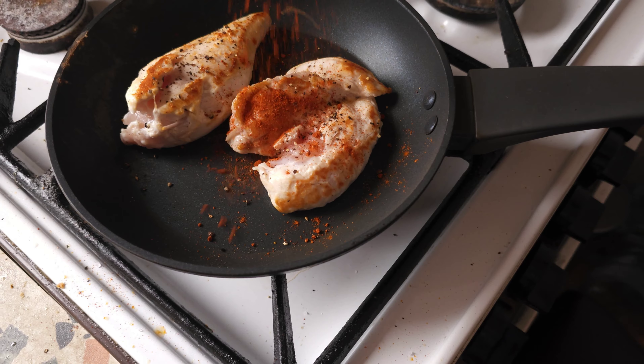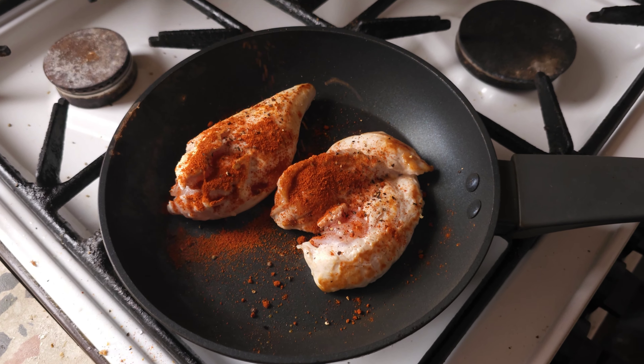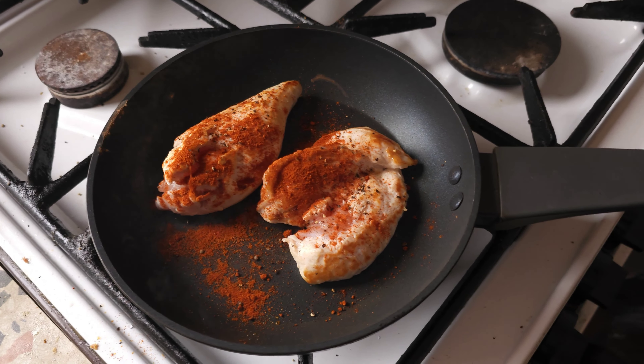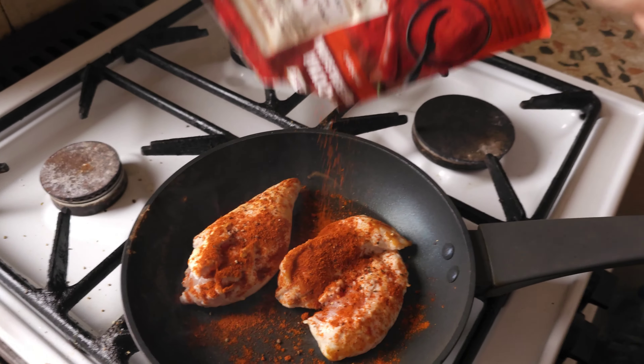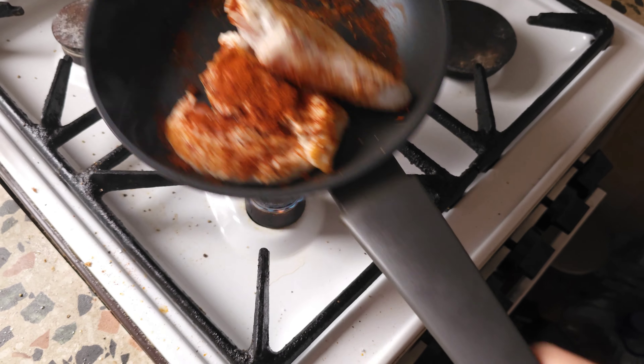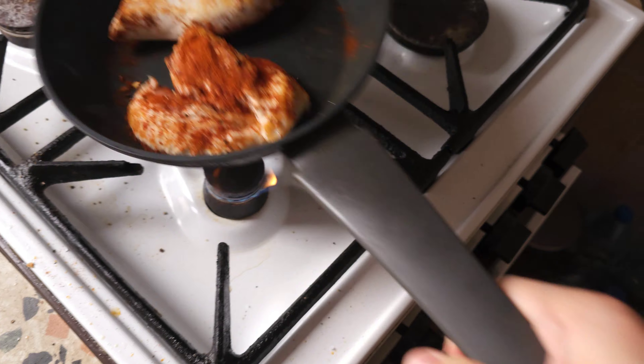Now we get some paprika, we put the fire back on, make sure everything's heating up, get this paprika on and start flipping the chicken, making sure all the chicken on each side gets adequate amounts of paprika.